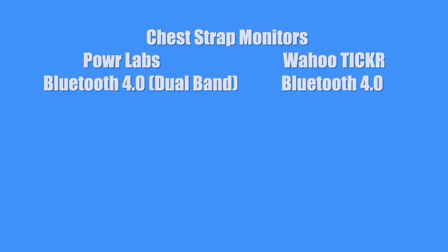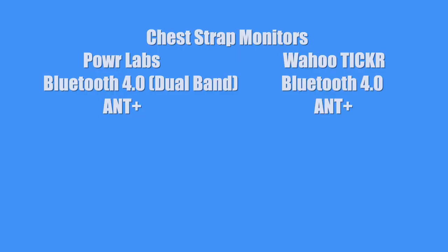I know the Power Labs one is dual band. I'm just going to assume dual band is 4.0, and Wahoo Ticker probably has it, but I couldn't find anything about dual band so I didn't put it down here. They also both have ANT+.